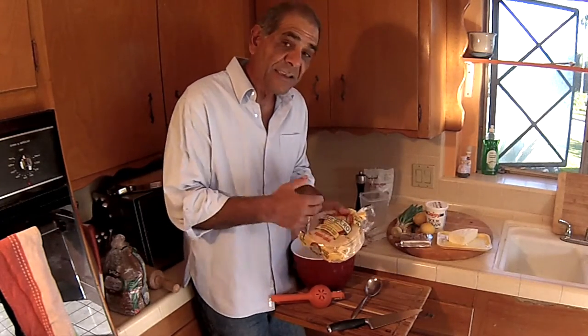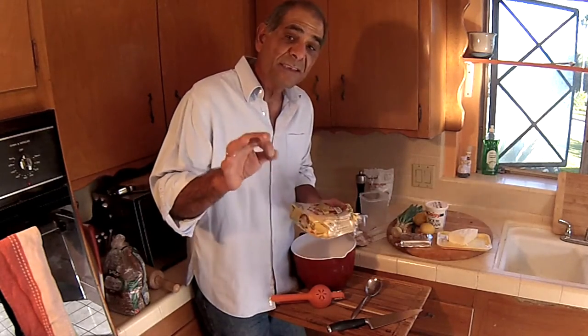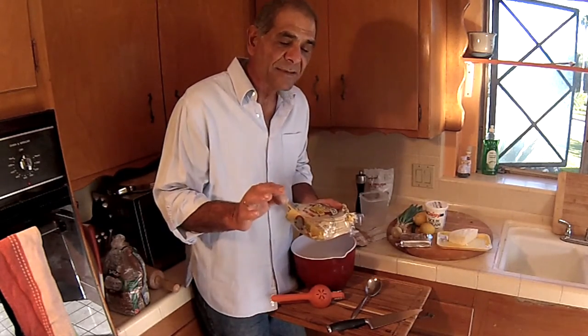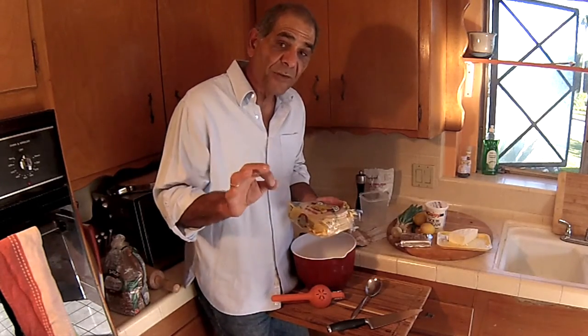I've got my corn tortillas. We're going to cut these up into pie wedges and deep fry them — always in peanut oil, always with a thermometer in the oil. Always fry these between 350 and 375 degrees.